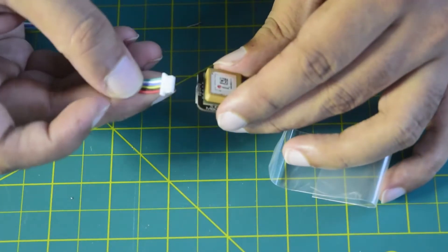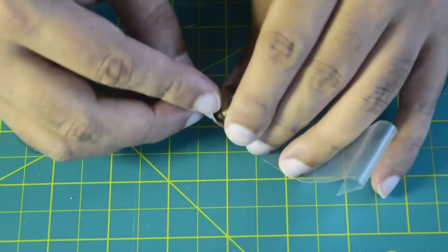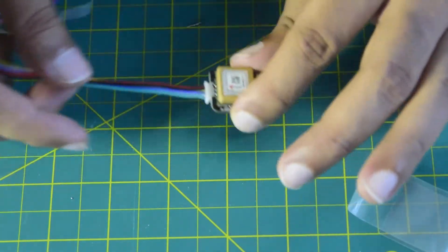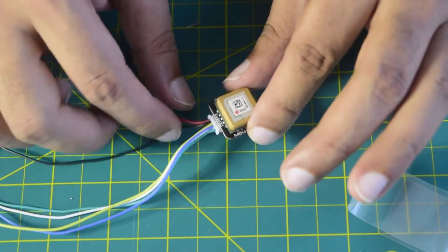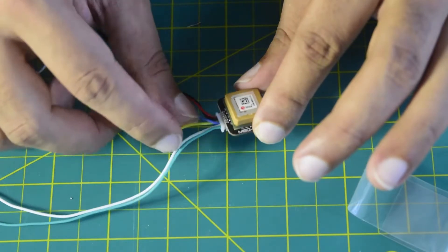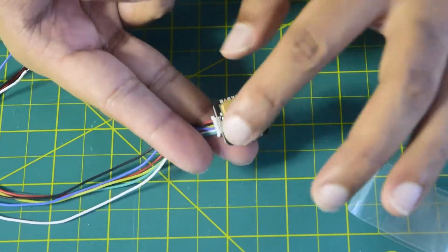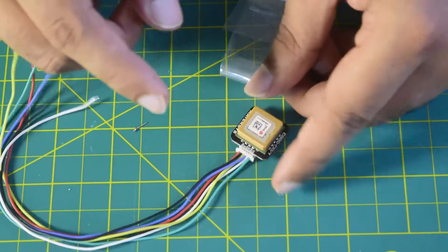Before installing the GPS, let's put the shrink cable cover on and connect the JST connection. Ensure that when you connect the JST it is in the right direction, otherwise you will damage the pins. Let me also walk you through the wire color coding: red and black are 5V and ground, yellow is RX, blue is TX, white is SDA, and green is SCL. That's how the wires are configured on this module.